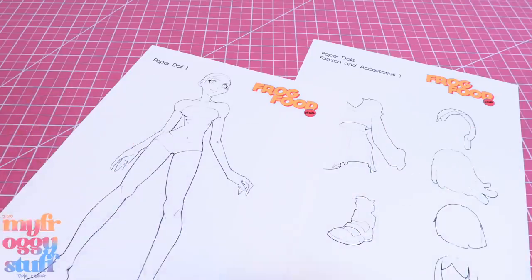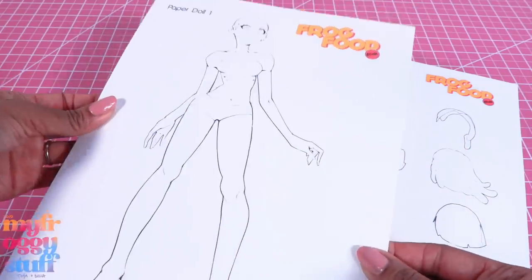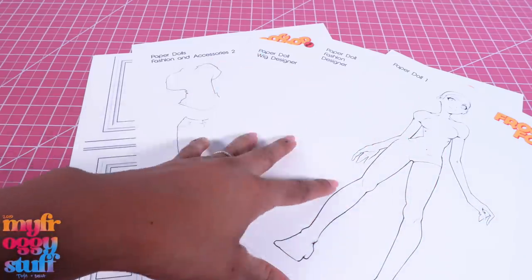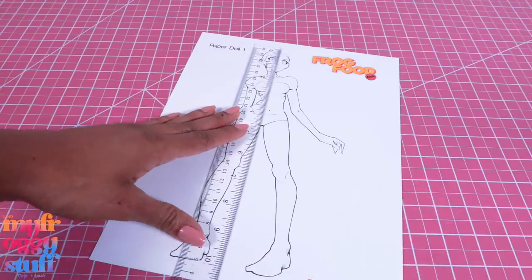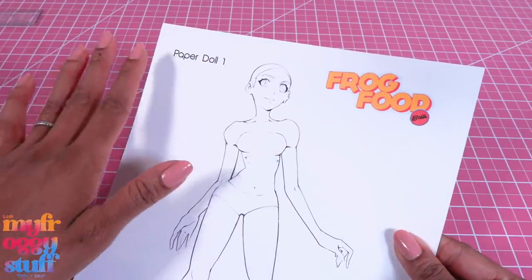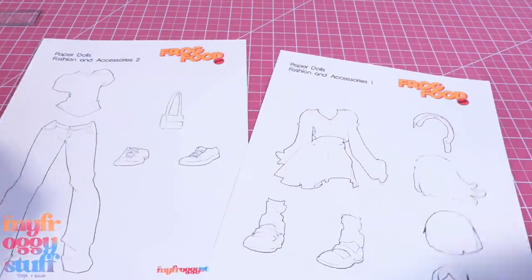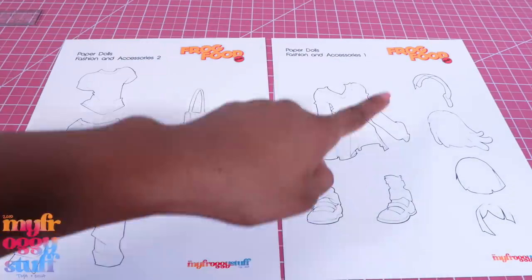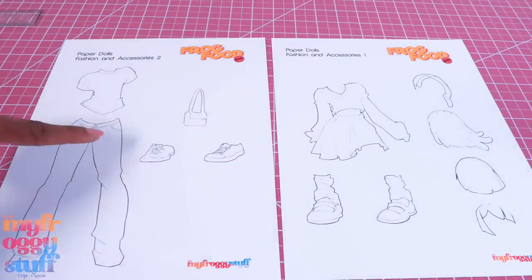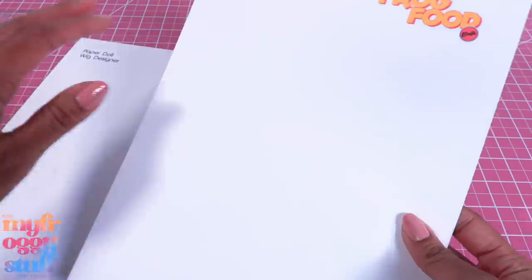I printed the dolls on cardstock, though you may choose to print them on paper. I like cardstock because it's a little sturdier. We have several pages available. Here is paper doll number one printed out - it's a little under 10 inches. We plan on doing a male doll for paper doll number two, but right now we just have the female. We have two fashion and accessory pages - here is the one Bella drew live with a pair of shoes and two different wig styles, and another with a t-shirt, pants, sneakers, and a purse.